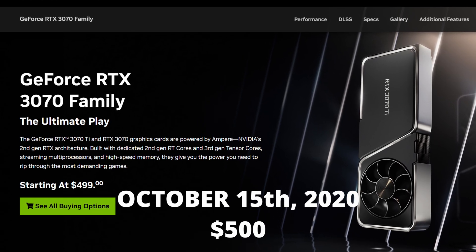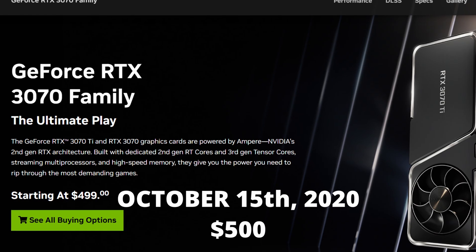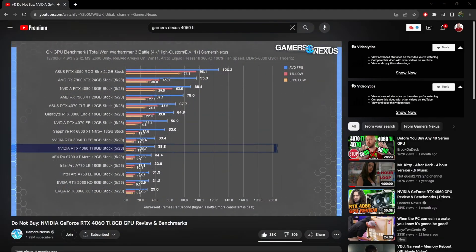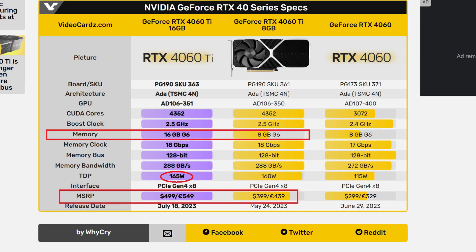The 3070 actually outperforms the 4060 Ti 16 gigabyte model. Let me put it in plain terms: October 15th, 2020, the RTX 3070 released for $500. It's now coming up on three years old. Fast forward to 2023, we now get the 4060 Ti also for $500 — and the 3070 outperforms it. To make matters worse, the 3060 Ti in some cases actually outperforms the 4060 Ti as well. And the 4060 Ti 16 gigabyte model is the exact same card as the 4060 Ti 8 gigabyte model — the only difference is it's $100 more expensive and has eight more gigabytes of VRAM.